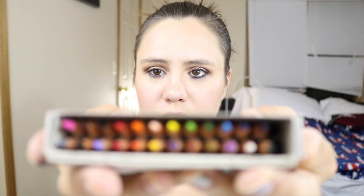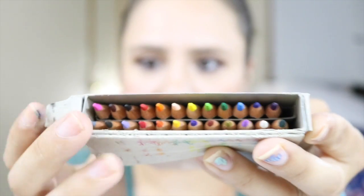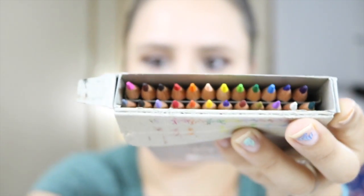I'm going to show you guys the array of different colors you get. There are 24 different colors and that is what they look like.